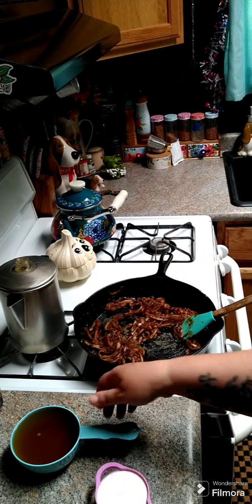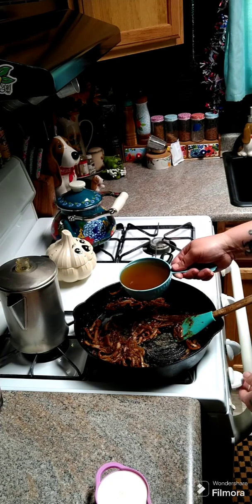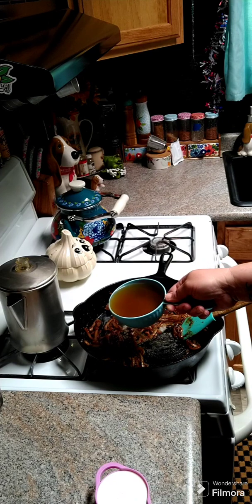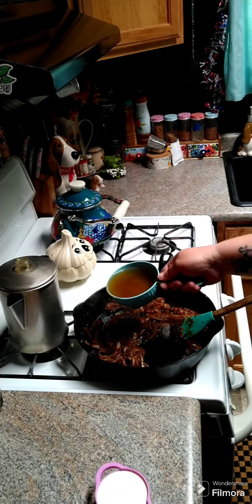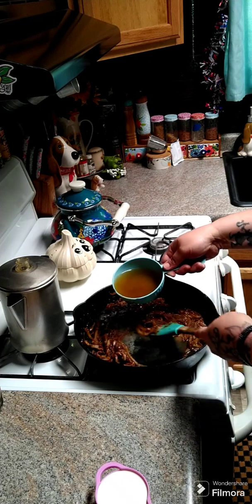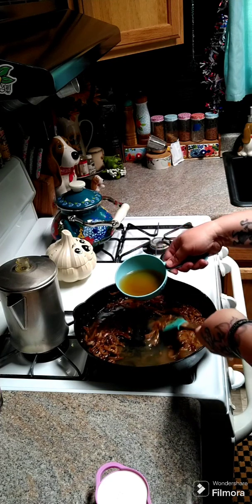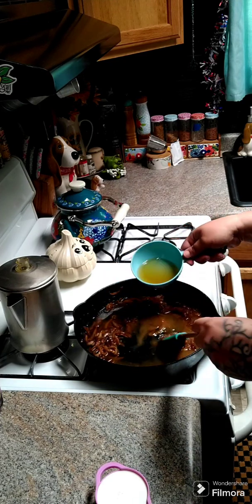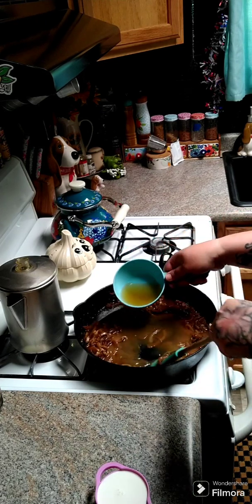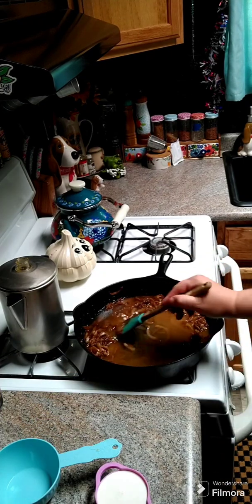After about two minutes, slowly start adding in your chicken stock — you'll need one and a half cups total. Add it in real slow, scraping everything off the bottom, and let this come back up to temperature.